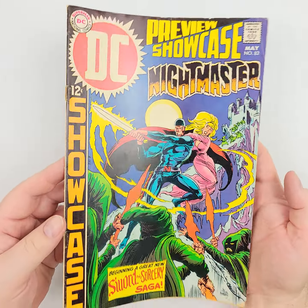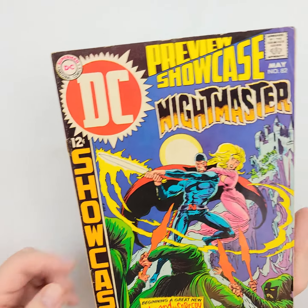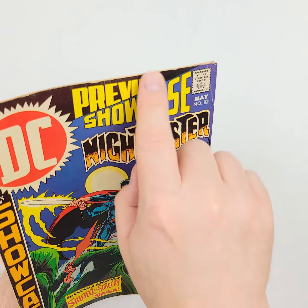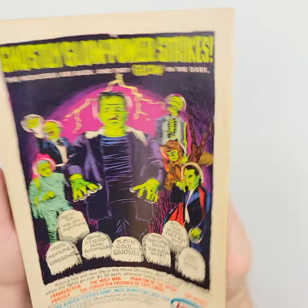We'll give it the old wiggle jiggle right there so you can really see. Not too bad looking — obviously some issues here along the spine, right there, maybe a few up there, but the cover's looking pretty good. Nothing a good pressing wouldn't take care of there on the front.